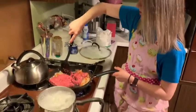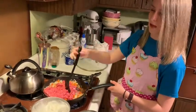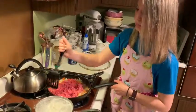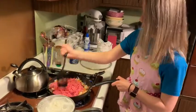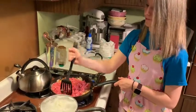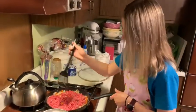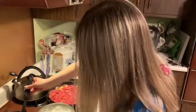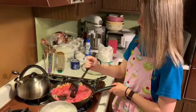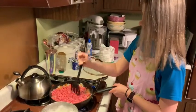Once you get the lamb all broken apart — it's one pound — while we're doing this, you're going to want to season with black pepper and thyme. I think it's a teaspoon of black pepper and a tablespoon of thyme, but I don't measure.